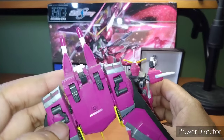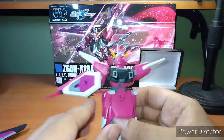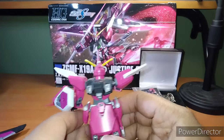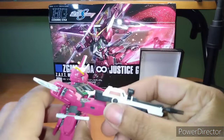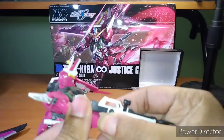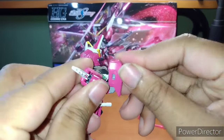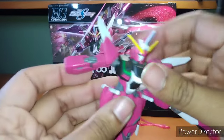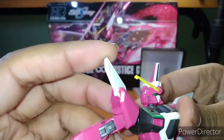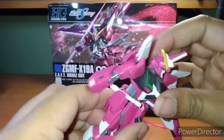You can actually attach it via the hands if you want to have someone else just be carried by it, which is actually pretty neat. Okay, so let's focus on the important stuff — articulation. Let's remove the hand. Good arm bend. Unfortunately, that's as far as the arm goes out. Great ab crunch.